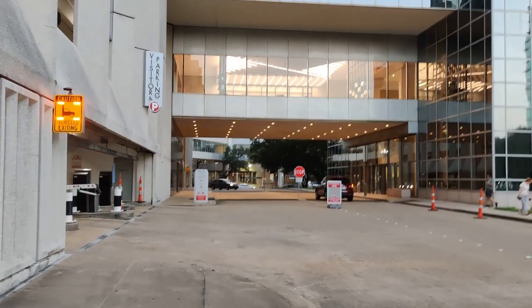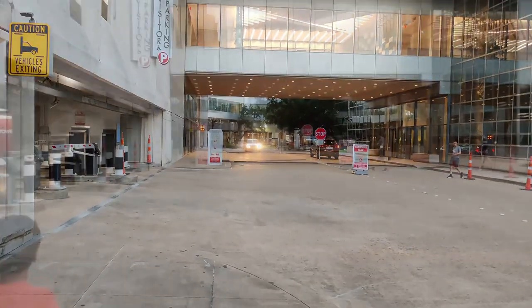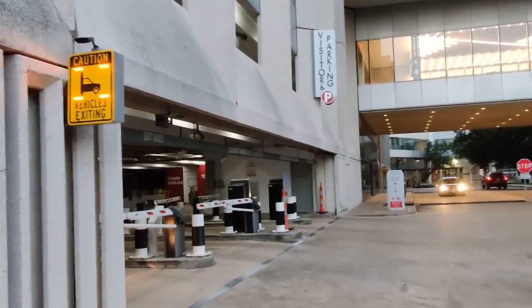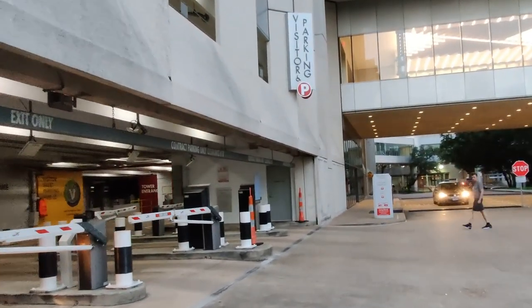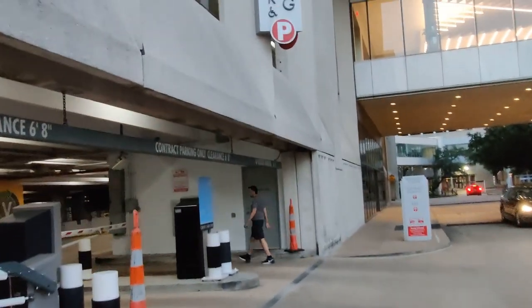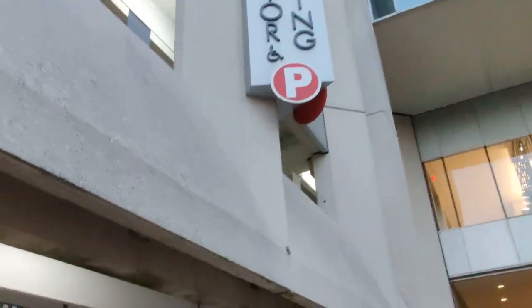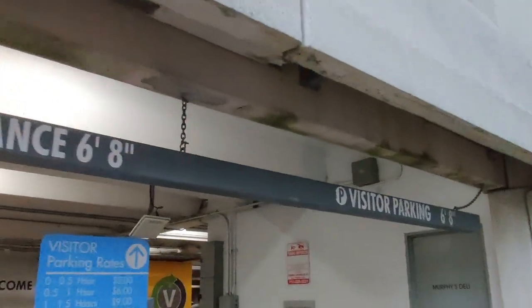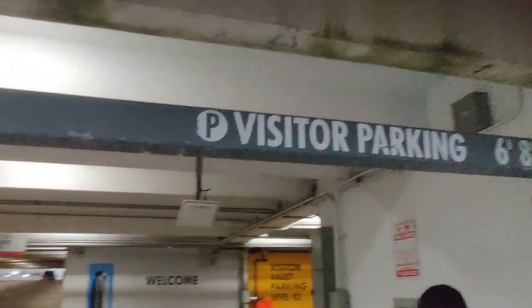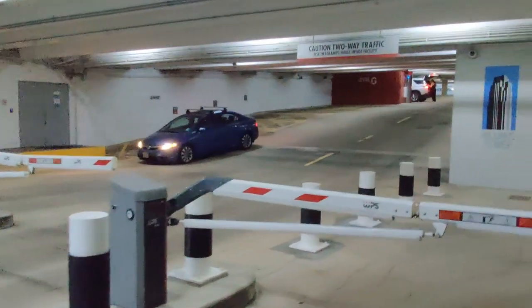The park is downtown, so you can visit this park. It's a must-visit place — this place is one of my favorites. I hope you enjoyed this vlog. Please like, share, and subscribe to my channel. Thank you for watching.